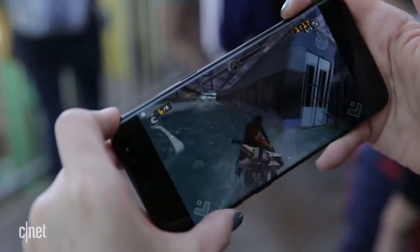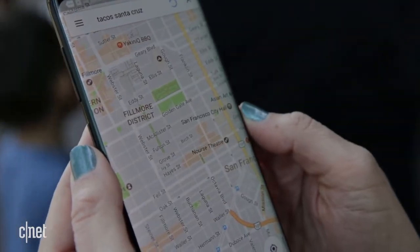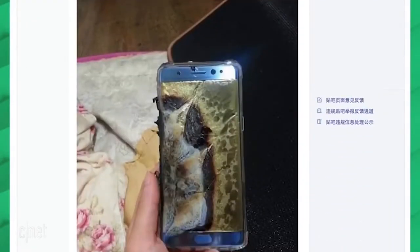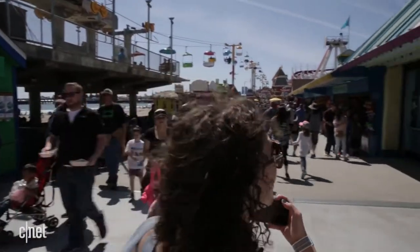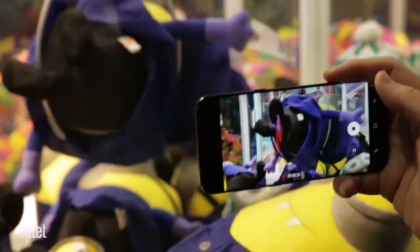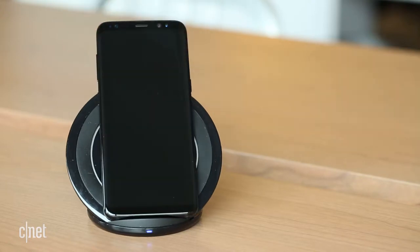The S8 has a cutting-edge processor and it's definitely faster than last year's Galaxy S7. Everything ran quickly and smoothly, from navigation to image processing. After the Note 7 battery disaster, Samsung has a lot to prove. The S8 battery underwent a new 8-point safety check — no problems with dangerous overheating so far. It did get warm while charging, which a lot of other phones do too. It survived a day of heavy use, just in time to charge overnight, or wirelessly charge if you buy the accessory.